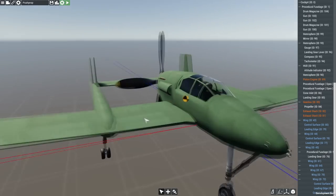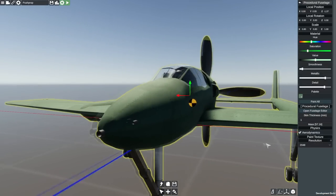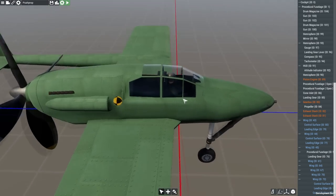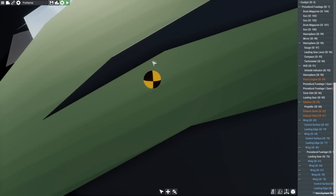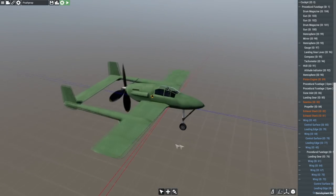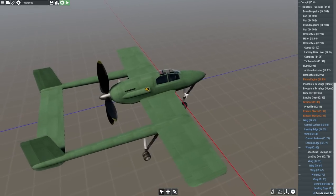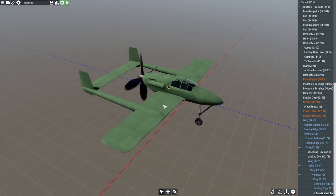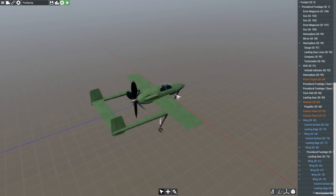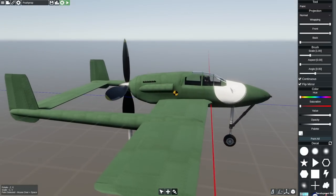Cannons added. We have a 37 millimetre here in the very nose, and up and to the side of it we've got two 20 millimetre cannons. It's about a hundred rounds in the 37 millimetre. The files still say 37, so I think it's worked. We have 520 rounds per gun on the 20 millimetres — that's a thousand in total, which is more than enough ammunition. We'll just give this thing a little bit of a paint job.